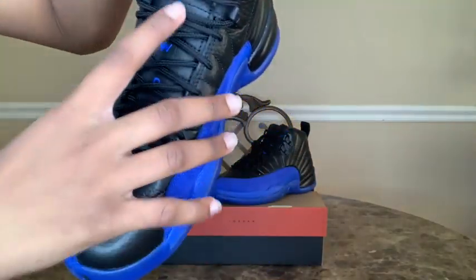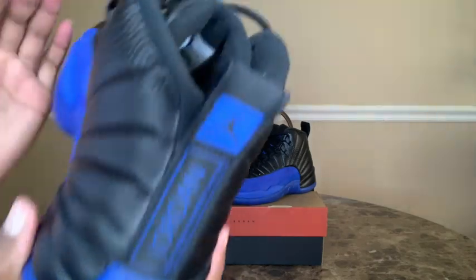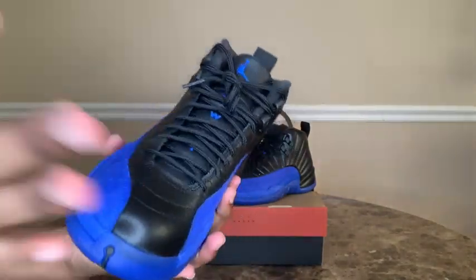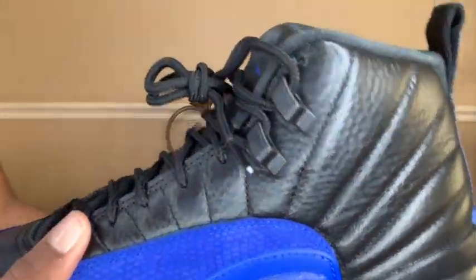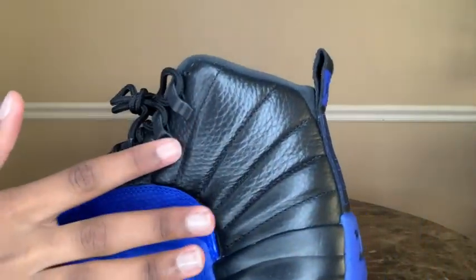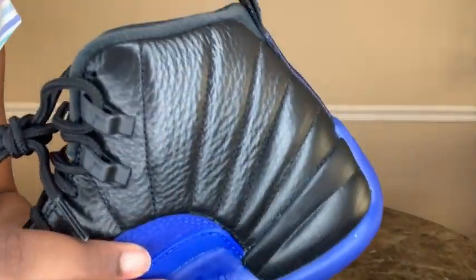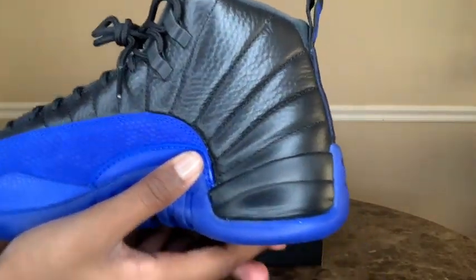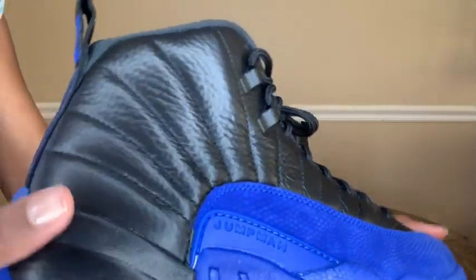The lace dubrae says '2' and '3' — you know, 23 — which is a nice touch. Then we have the black Jumpman on the eyelets, which is also very nice. Then if we just look at the black sections, it kind of looks like tumbled leather. You can actually see it here — when I did the Obsidians you could really see the tumbled leather, but I guess it depends on the color. But this black is really popping with the tumbled leather.